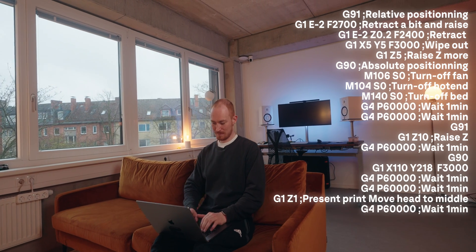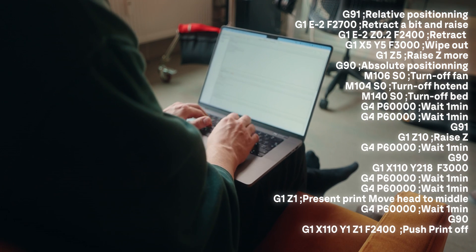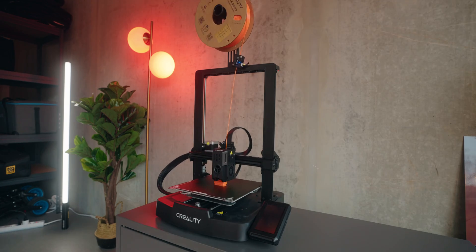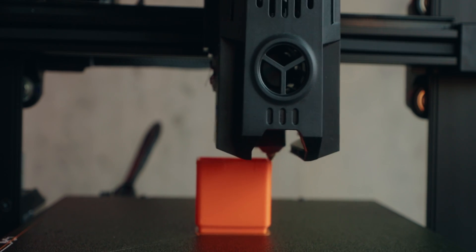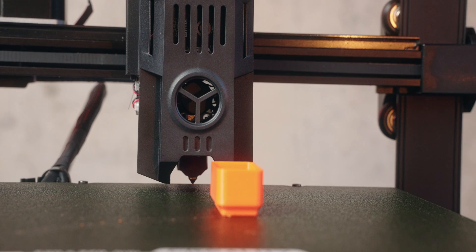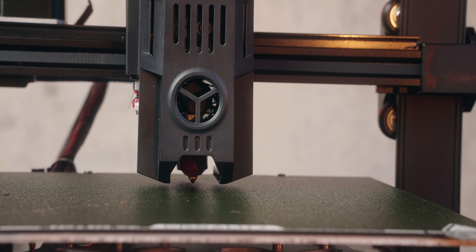The way to do that is to write some custom G-code. G-code is a code that tells the printer what to do, and you can just give it custom instructions to do exactly what you want at the end of the print. The first try did not go well. I made some changes and now it's actually starting to look pretty good. After some testing I realized I have to wait longer to push the print off the bed because otherwise it's sticking way too hard. So part one is working pretty well — the printer does its thing and when it's ready it just pushes the print off the print bed.